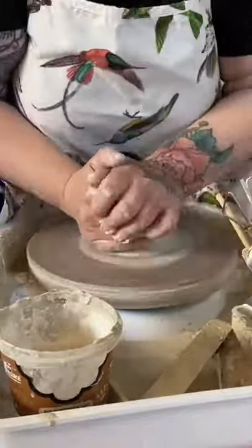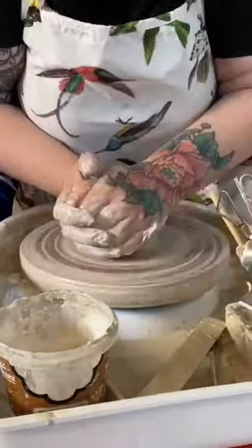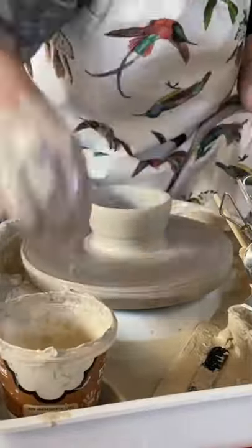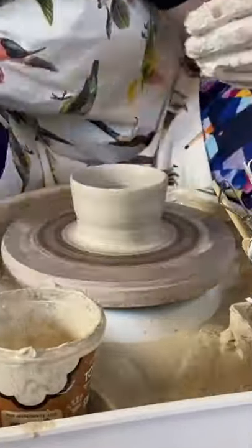Hey guys, Nicole Herrick DIY. It is 2022 and I really need to get some pottery practice in because I'm still terrible at this. I'm still struggling with my centering. If there's anyone out there that knows what they're doing and can see some things that I'm doing wrong, please let me know. I need all the help I can get.